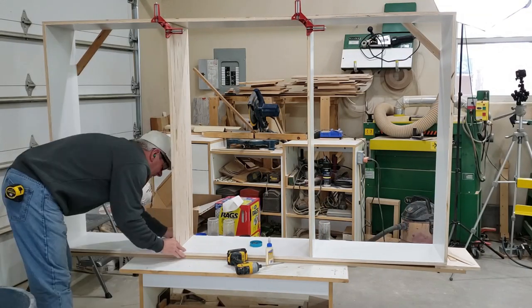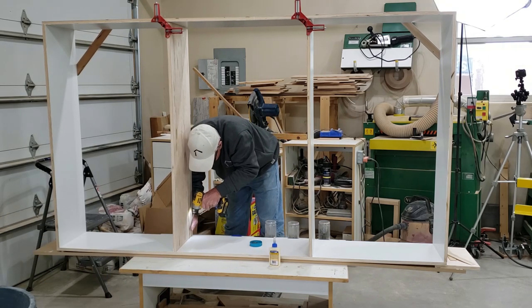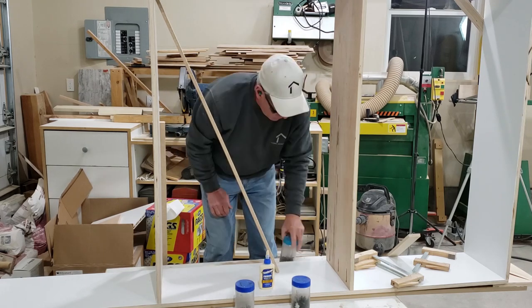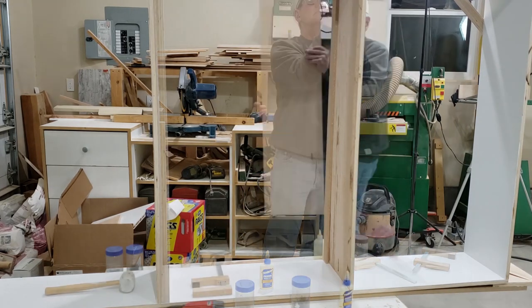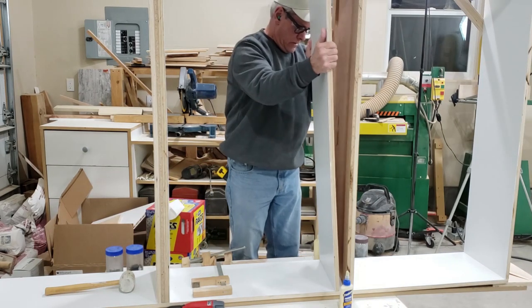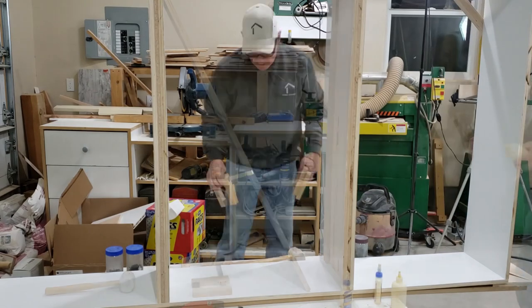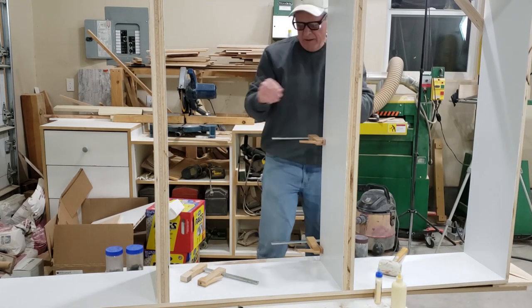One of the unique things about these shelf units is that we wanted them to look very solid as opposed to the look of adjustable shelves — we were looking for something that had more of the appearance of compartments. So that meant that the shelves and dividers needed to be a little thicker so the finished fronts would be the same thickness as the dividers and the shelves. The dividers turned out about two inches thick and the shelves about an inch and a quarter.